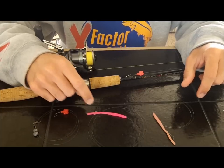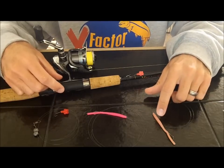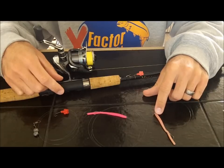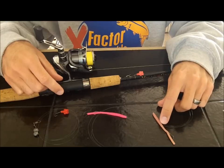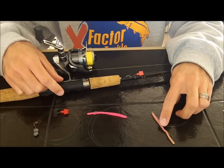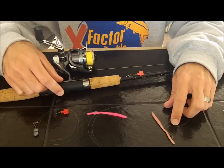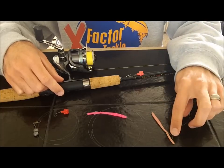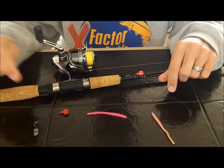The same goes for the worm — sometimes fish don't want an egg cluster and they're just looking for a worm. Fluorescent pink, bubblegum, or a natural worm when the water is clear or visibility is decent — this natural worm is really tough to beat. I've caught countless fish on the natural worm drift fishing: rainbow trout, kokanee, chinook salmon, steelhead, even crappie and bluegill. Rigged up just like this, it's one of the best options out there.